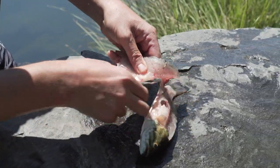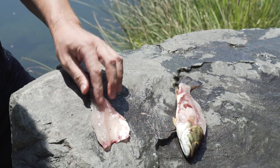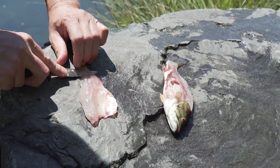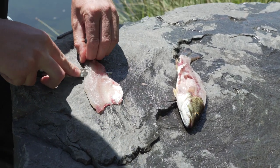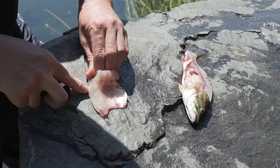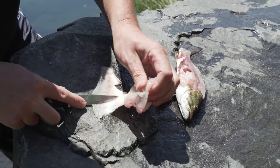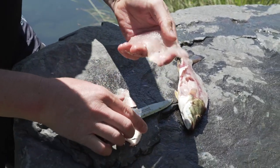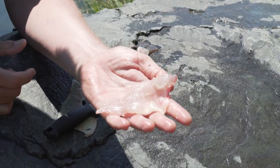Then you basically have a piece of meat there on the skin, and I usually will take it off the skin. I don't have the exact fillet knife I would use, but it'll work today. There I got a little fillet, and I would take that home and wash it up a bit. Of course I'd do the other side of the fish too.